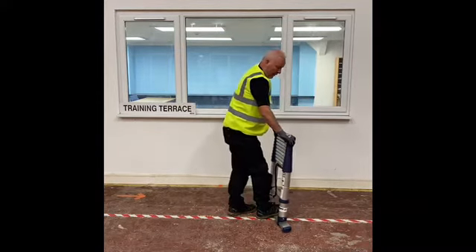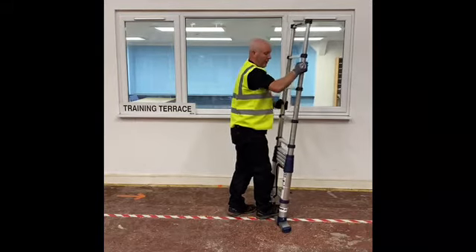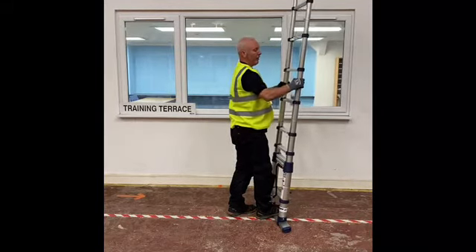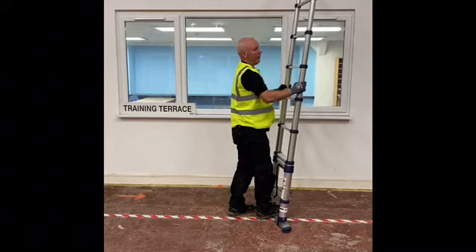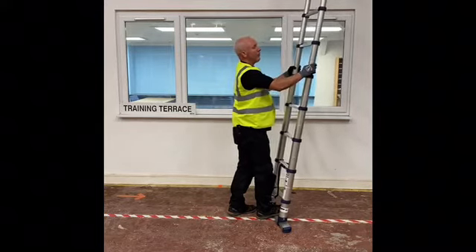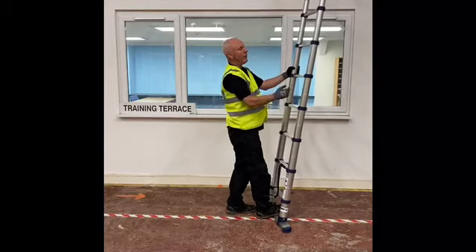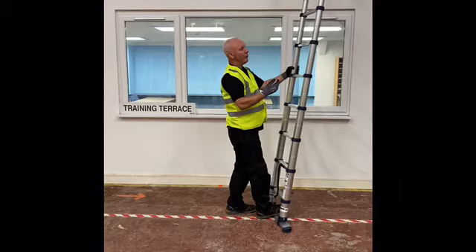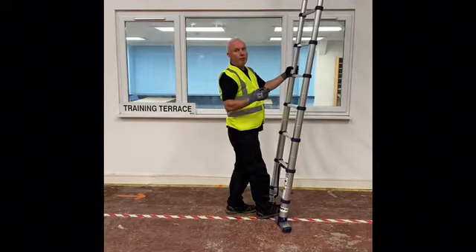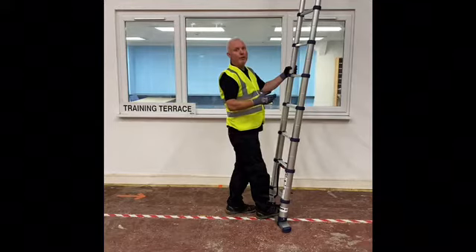Then, placing your foot on the bottom stabiliser bar, smoothly extend the ladder and you can hear it clicking into position. As it clicks into position, you can check that the indicator windows turn from red to green. This will ensure the ladder is locked in position. If any windows remain red, the ladder will not be locked and could possibly collapse whilst you are working on it, so please ensure it turns to green before you use the ladder.